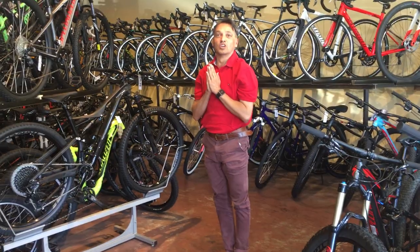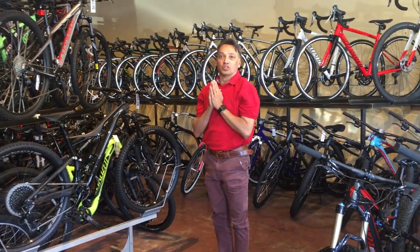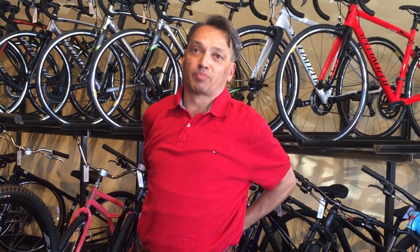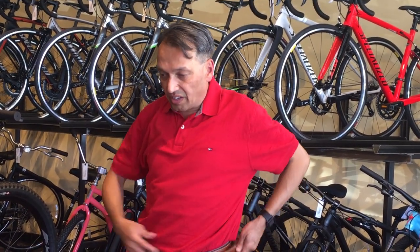This is called Surya Namaskar, which is sun salute. The benefits are: increased lung capacity, healthy spine, and you are stretching every part of your body including stomach muscles — practically every part of your muscles is put into use in these 12 steps. You repeat this 100 times.